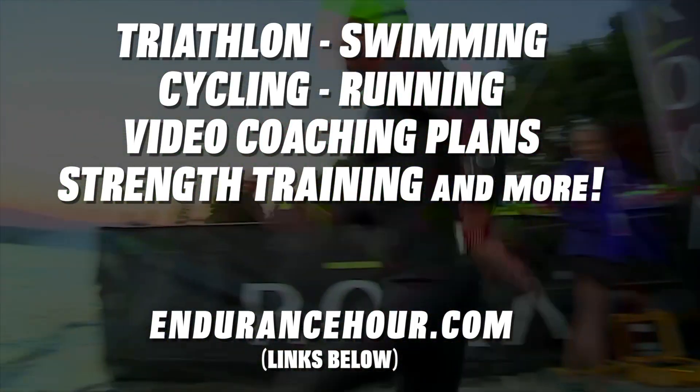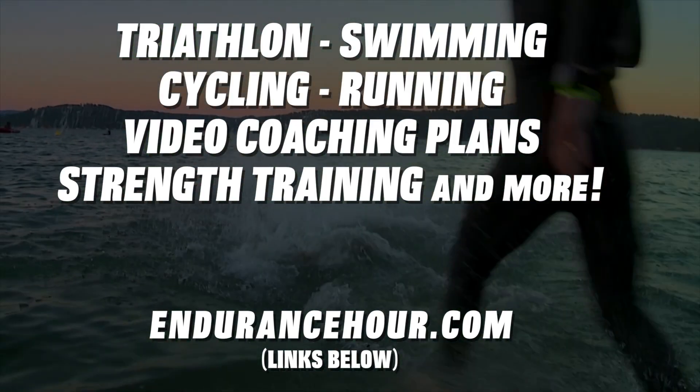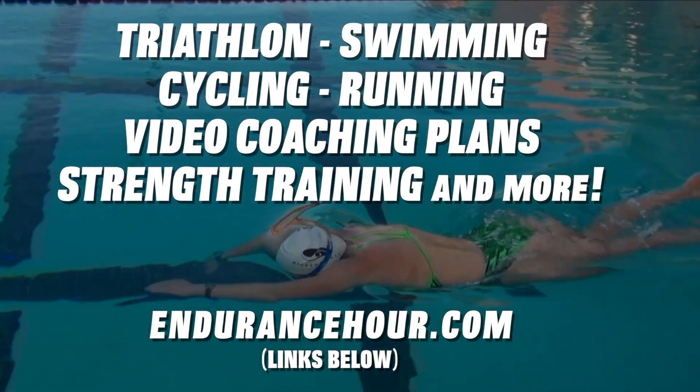And there they go! The 2016 Iron Man Tourmalade is underway!